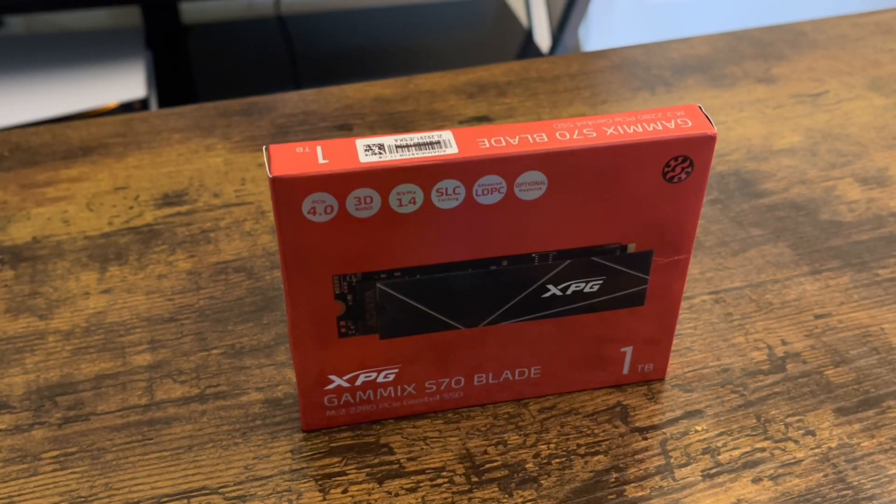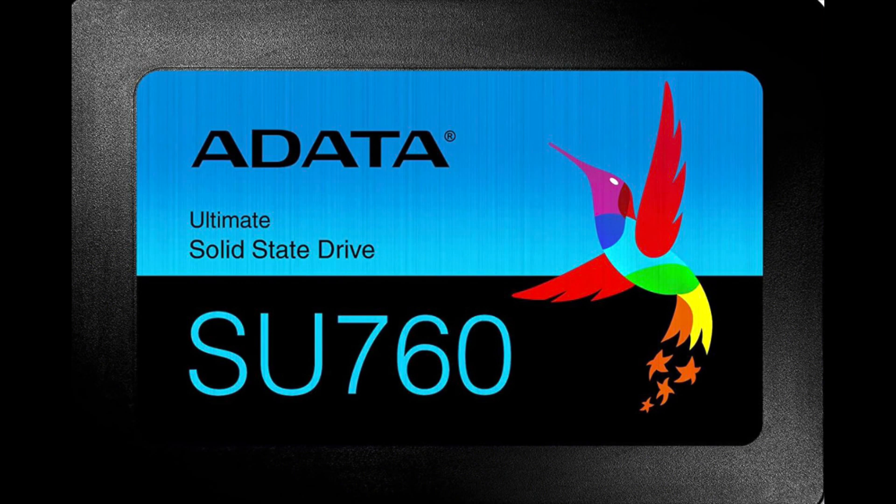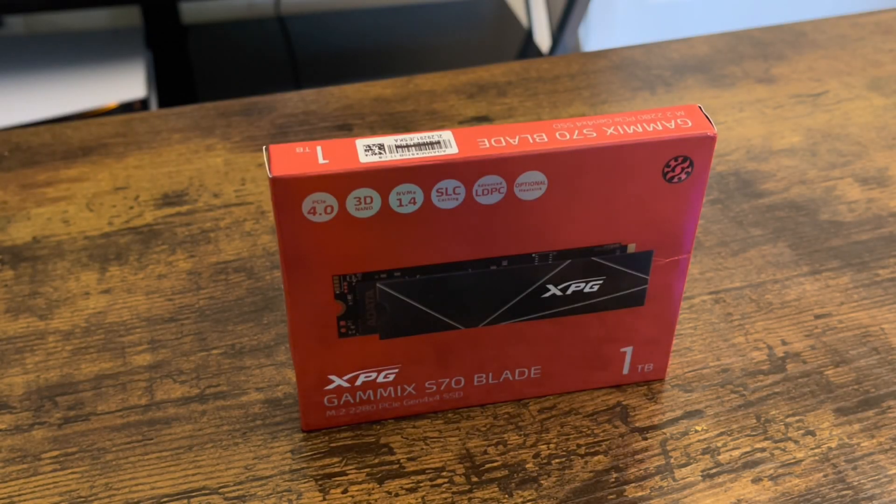Just as a fun fact, XPG is a brand from the ADATA technology company. ADATA makes a lot of memory cards and internal and external storage. They're also a company that's explored robotics and electronics. The company was founded in 2001 by the owner Simon Chen, and they're located in Taiwan.